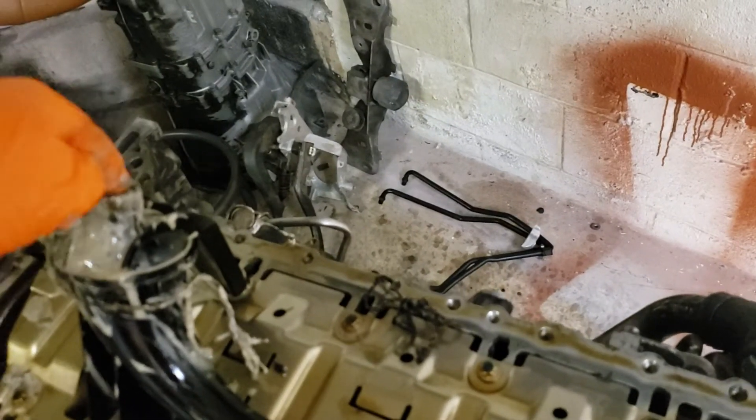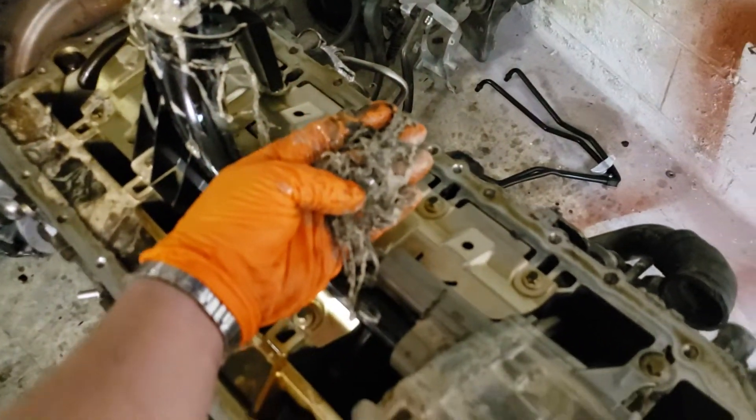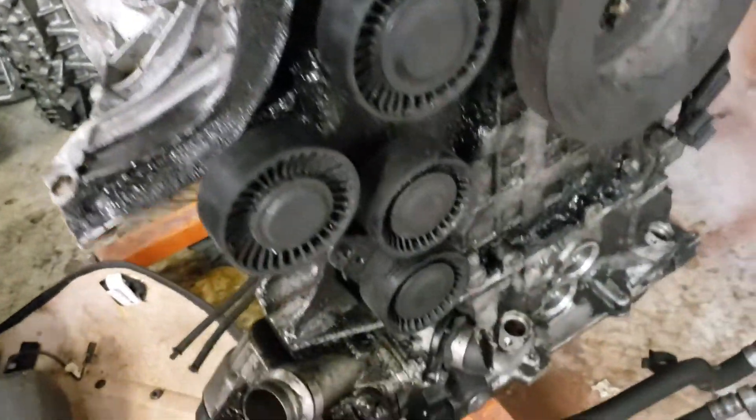A $60-$70 OEM tensioner could cause all of this. So that way if you decide to cheap out on your belt tensioner or wait too long to replace it, that's what could happen.